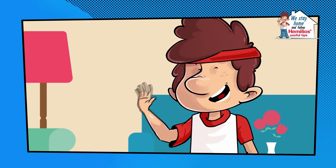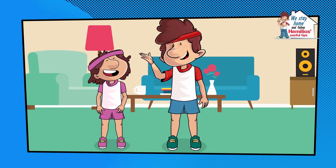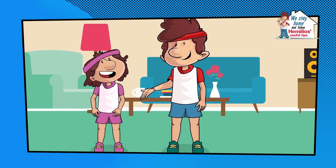Hello! We were just about to start a short workout. Will you join us? Even though we are staying at home, it doesn't mean it's ok to be lazy.